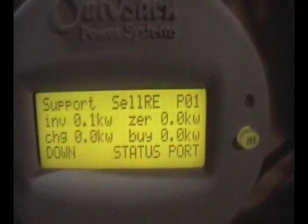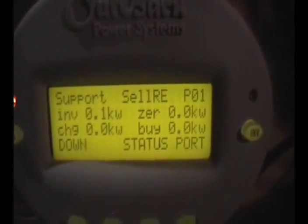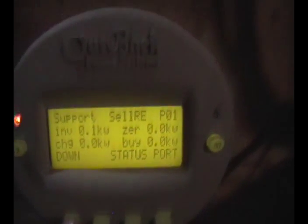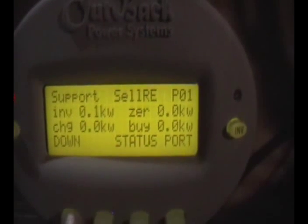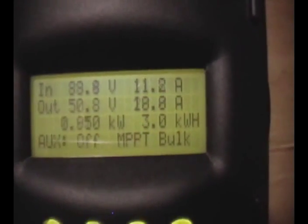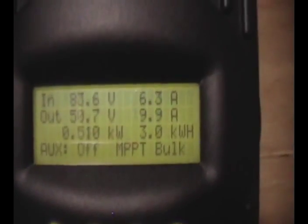It's not doing too bad. Looks like it's kicking up pretty good now — up to 1000 watts and my other inverter just kicked on.